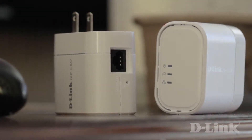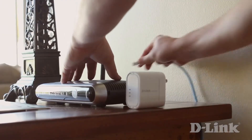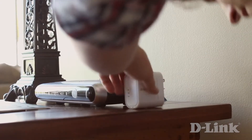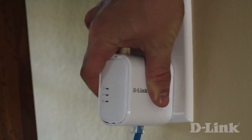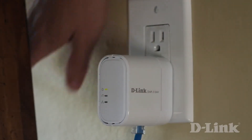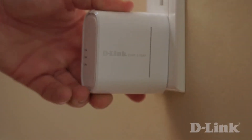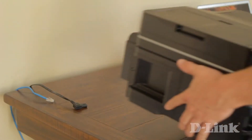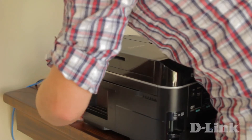Now grab one of the adapters and an ethernet cable and head over to your router. Start by connecting the ethernet cable to an available LAN port on the back of your router. Then connect the other end of the cable to the network connection located on the bottom side of the Powerline AV Mini Adapter and plug it into a wall outlet. Now with the other adapter and cable in hand, connect the adapter to a wall outlet, plug in the ethernet cable, and connect the other end to any one of the many internet-enabled devices in your home for a fast and reliable connection.